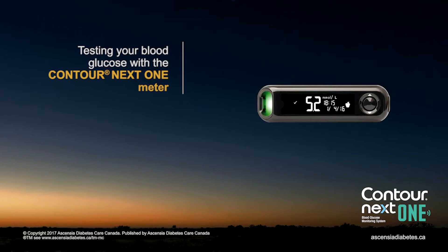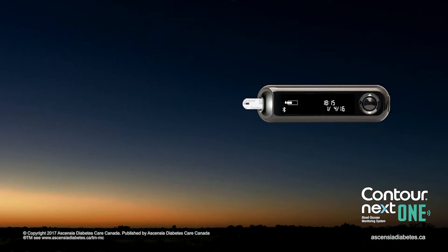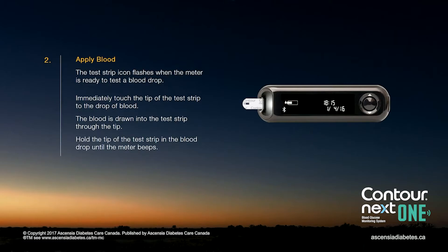Testing your blood glucose with the Contour Next One Meter. Hold the test strip with the grey square end facing toward the meter. Insert the grey square end firmly into the test strip port until the meter beeps. The test strip icon flashes when the meter is ready to test a blood drop.